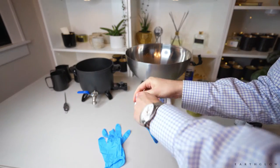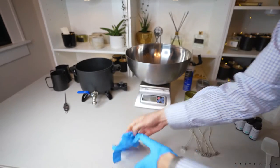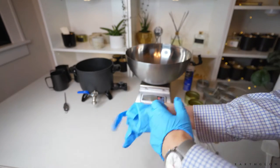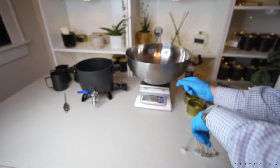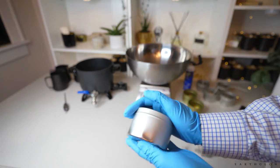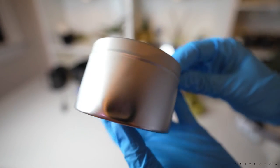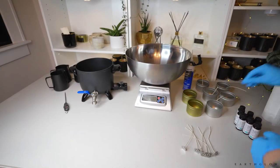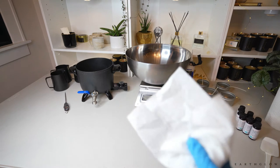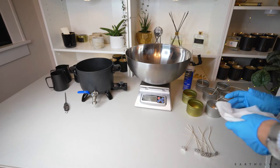The first thing I'm gonna do is put on my gloves. I'm using a lot of tins that I ended up not wanting to sell because they have little defects, but they work perfectly fine as test candles. I'm going to take my rubbing alcohol and a paper towel and wipe out all of my tins.